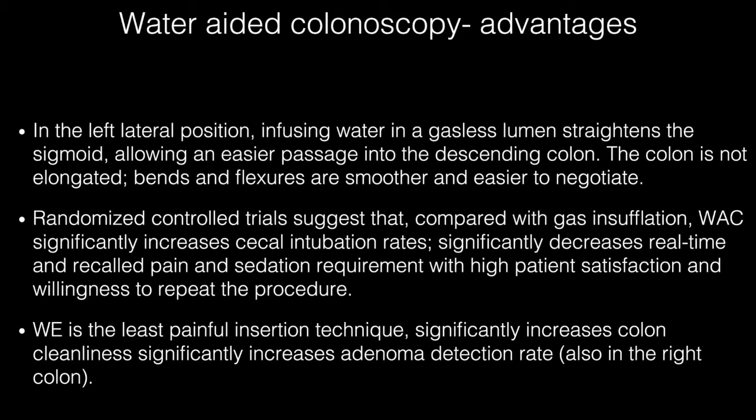There are numerous advantages of water-aided colonoscopy. In the left lateral position, infusing water in a gasless lumen straightens the sigmoid colon, allowing an easier passage into the descending colon. The colon is not elongated; bends and flexures are smoother and easier to negotiate. Randomized controlled trials suggest that compared with gas insufflation, water-aided colonoscopy significantly increases cecal intubation rate and significantly decreases real-time and recall pain and sedation requirement, with high patient satisfaction and willingness to repeat the procedure.